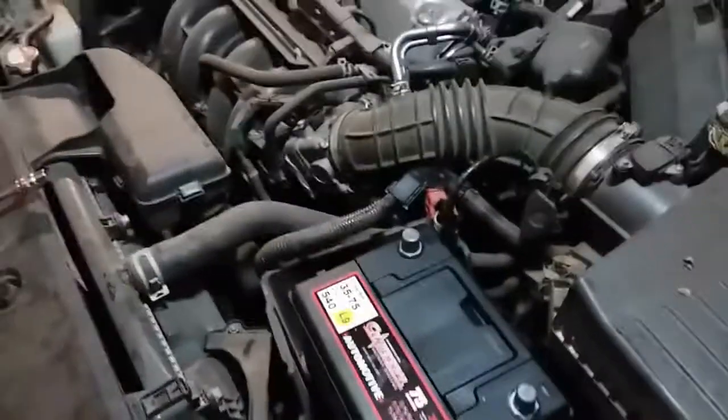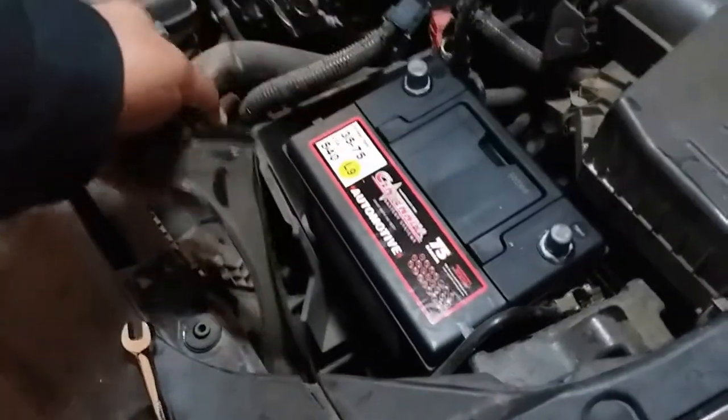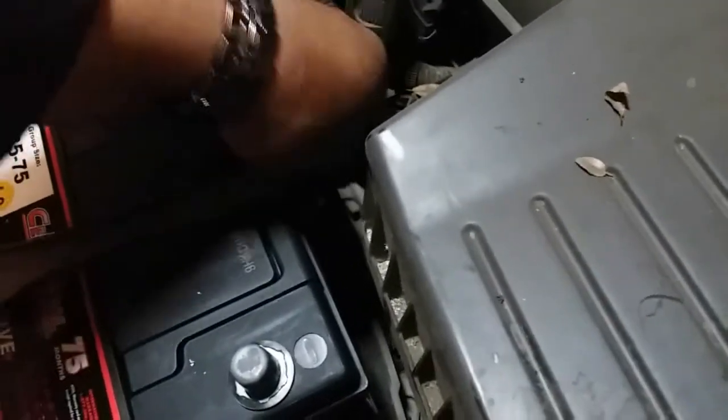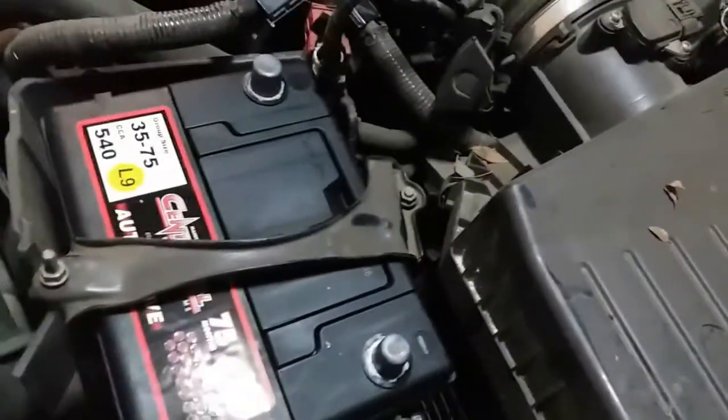First thing we're going to do is go ahead and put in the battery clamp. This one's just going to swing over down in here and latch it inside this hole that's down here. Might need both hands.